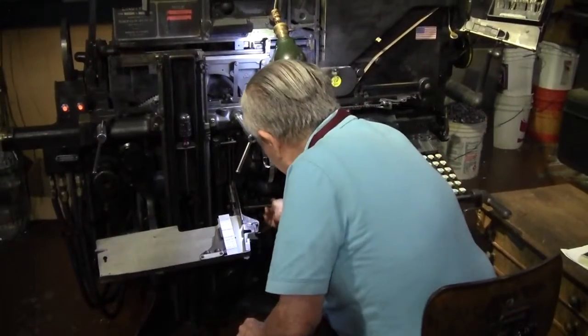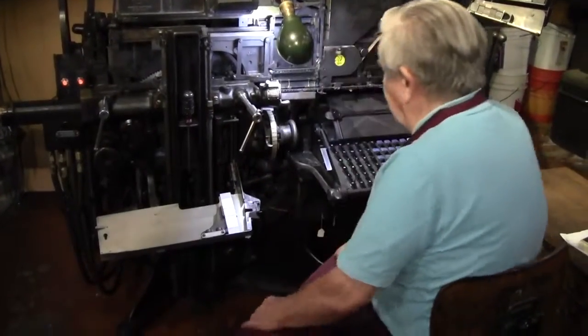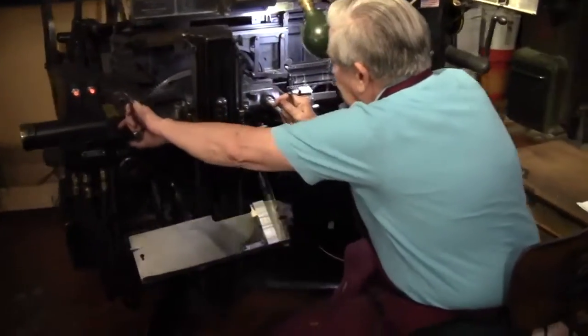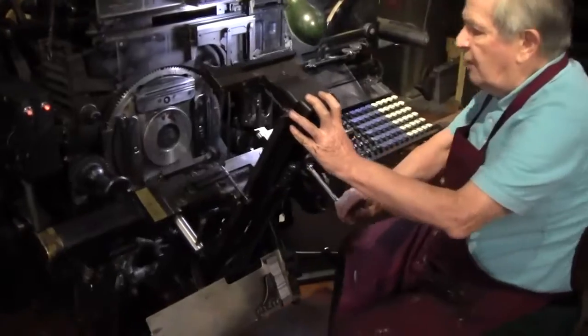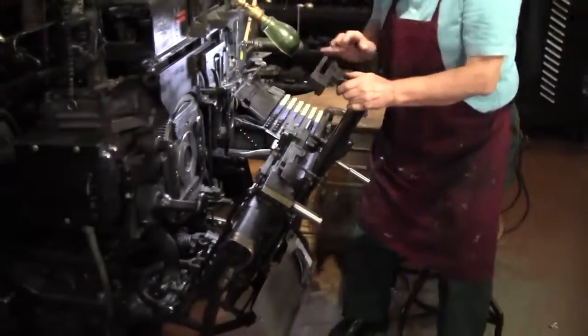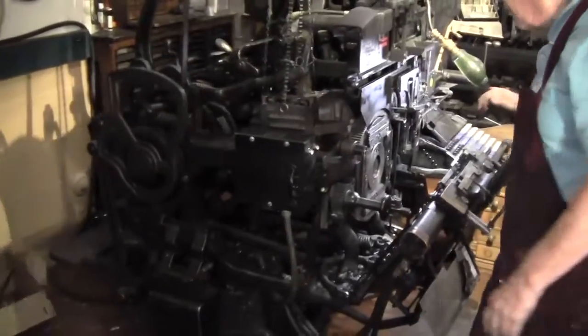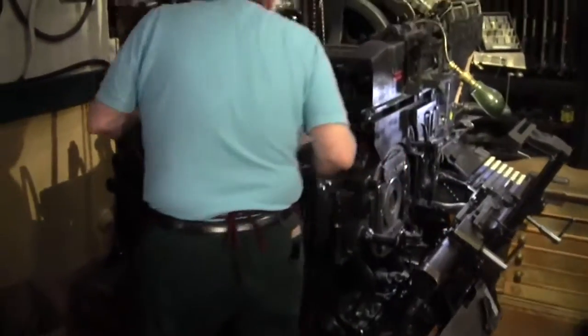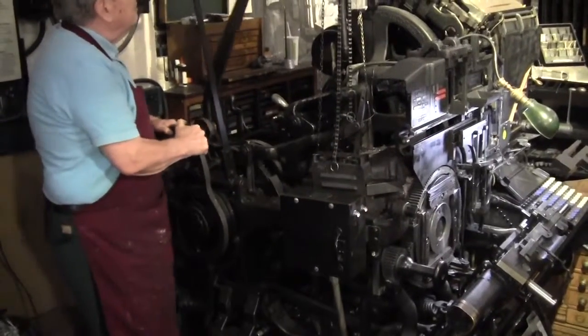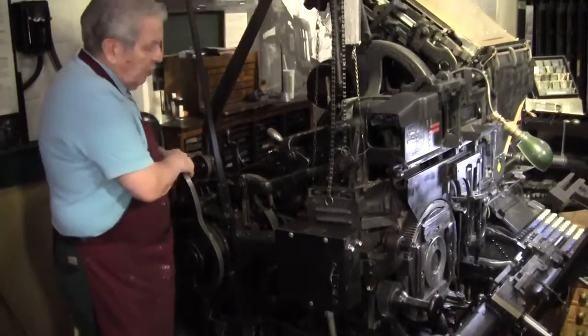We're going to clean the mouthpiece on this machine. First, we're going to be sure the start and stop levers are in, then we're going to open up here until we get to the first position. We don't have to open it all the way down to the second position. Then we come around this way and we're going to back the machine up a little bit. We pull this here until it comes down right there — you don't have to go any further than that.